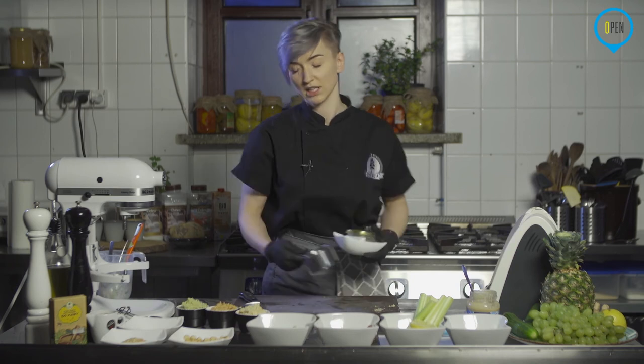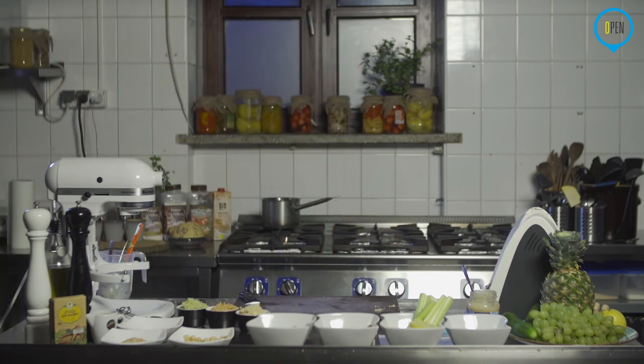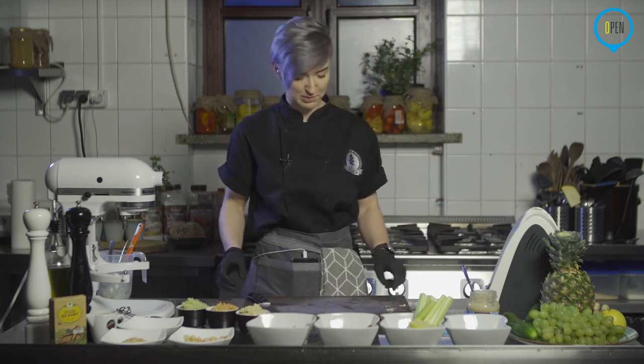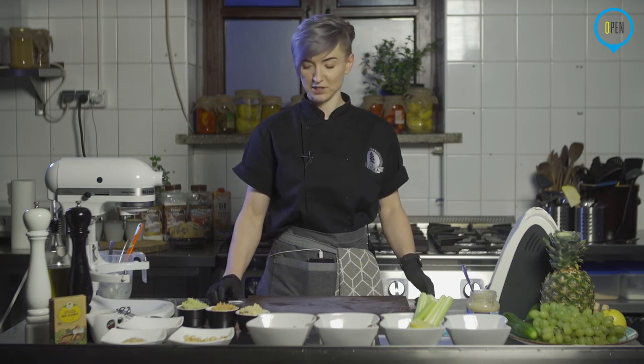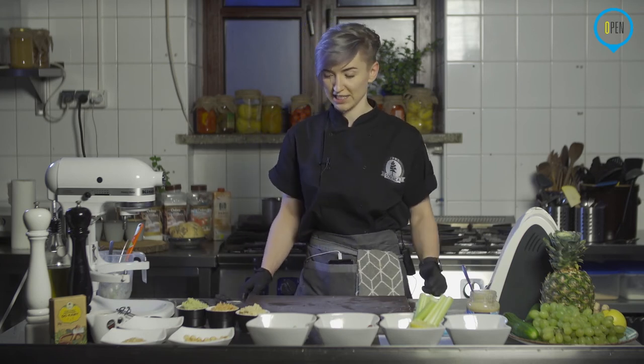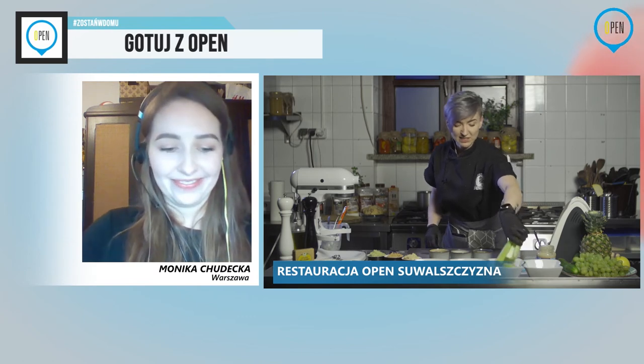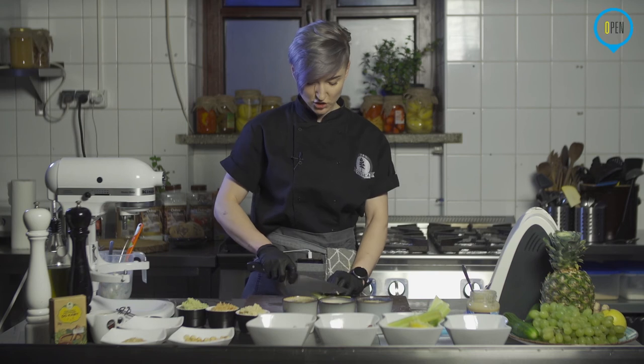Ja w międzyczasie sobie zrobię tutaj trochę porządek. W międzyczasie – to jest ulubione nasze określenie, ulubione określenie naszej mamy. Właściwie u nas się wszystko robiło w międzyczasie. W dalszym ciągu mamy małe problemy techniczne, dlatego chwilę zniknęłam z wizji, ale już jestem i myślę, że za chwilę będziemy się słyszeć z Moniką. Już jesteśmy. Jesteśmy, całkowicie.